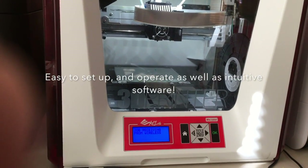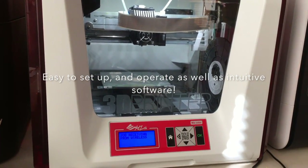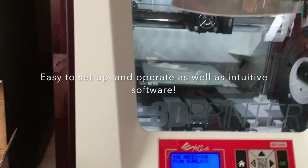Rather impressed by the design — it's enclosed entirely. It has a lift-up door, kind of like a DeLorean, two fans in the back, and it has a pretty substantial print head. Then it has a 5.9-inch build surface, which right now I'm testing out.